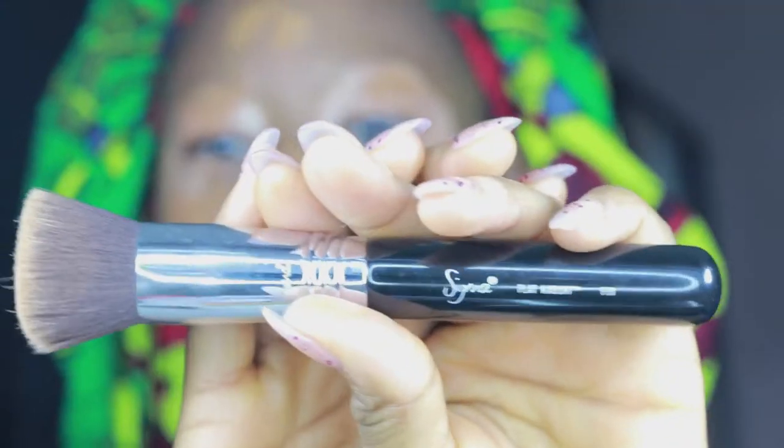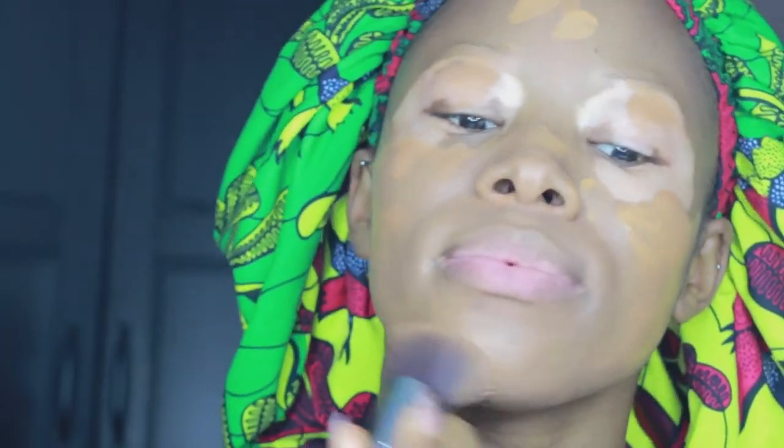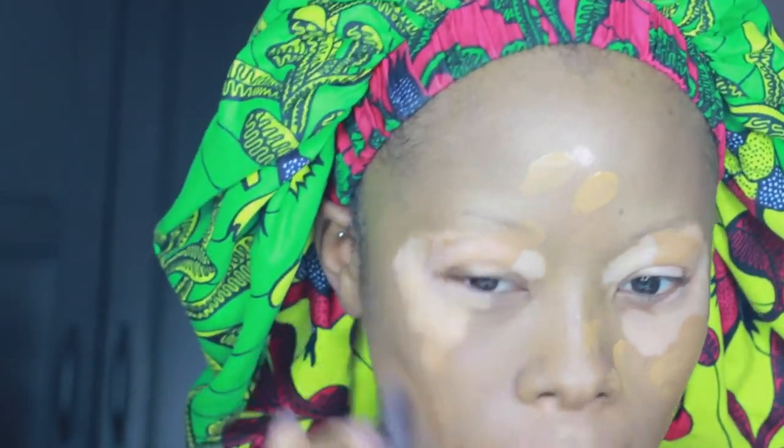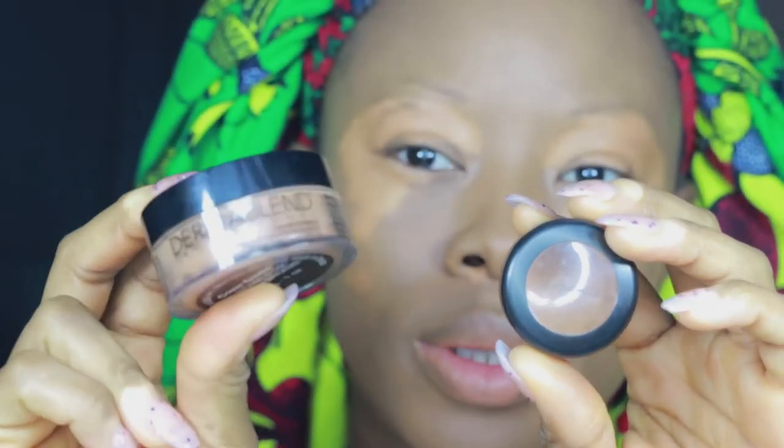This is my favourite brush for foundation — it's my Sigma, I think it's the F80 Flat Kabuki. I'll double check and put that in the description box below. I love this brush so much. I don't really use beauty blenders that much anymore, because they tend to drink up my foundation or concealer and take layers away. I like my foundation to be sitting right on my skin.